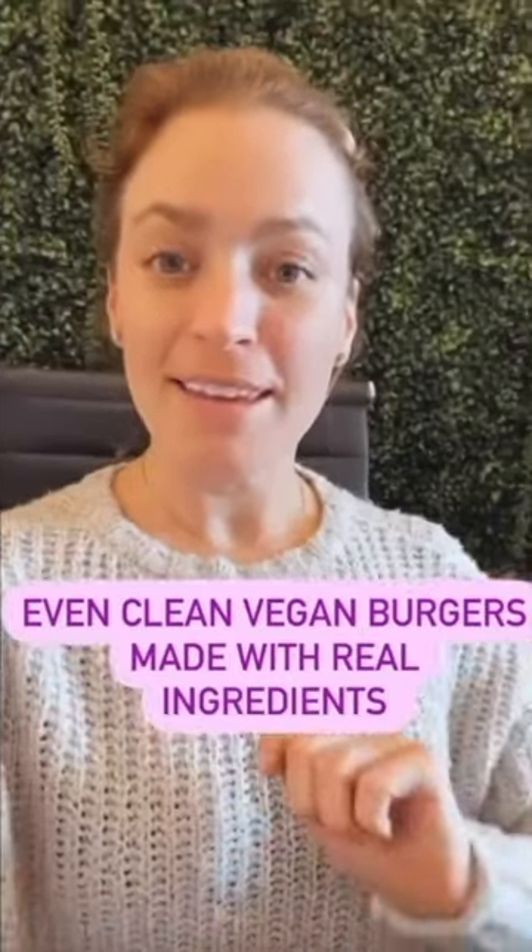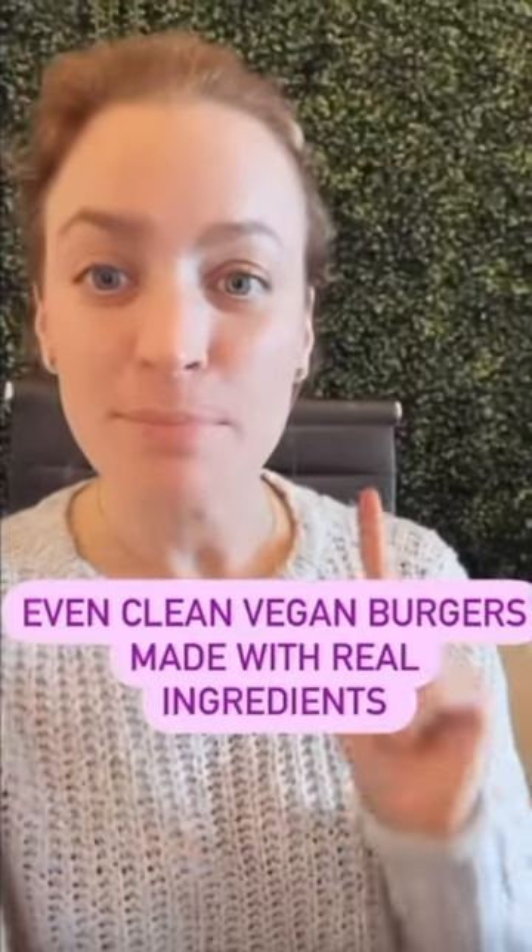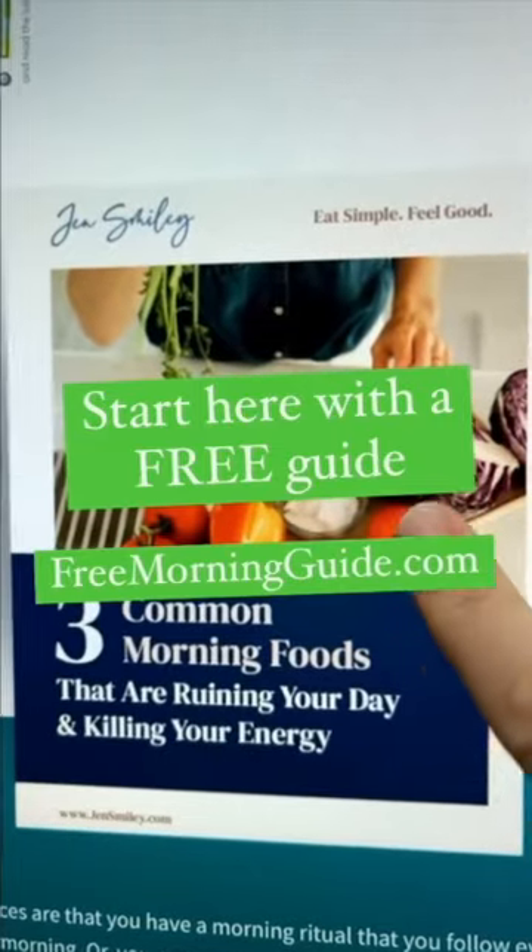We even show you a vegan clean swap that is made with all real ingredients. Download three common morning foods that are killing your inner...